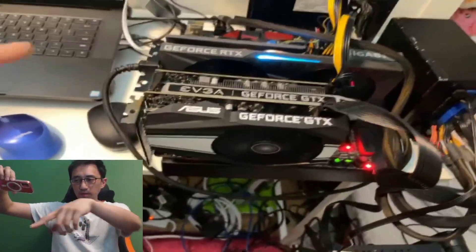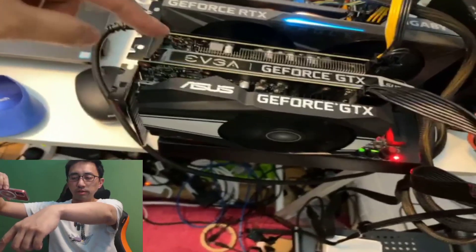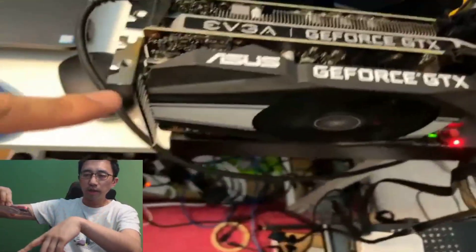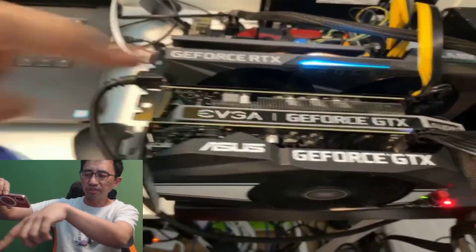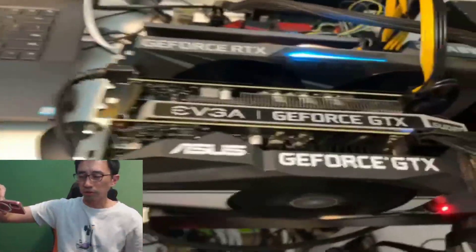Right now I'm gonna plug this into my test rig which is right here. It's pretty busy right now. After my last video I added a 1660 Super from EVGA and then a regular 1660 from Asus. I'll probably remove the 1660 Super and replace it with this new 3060.